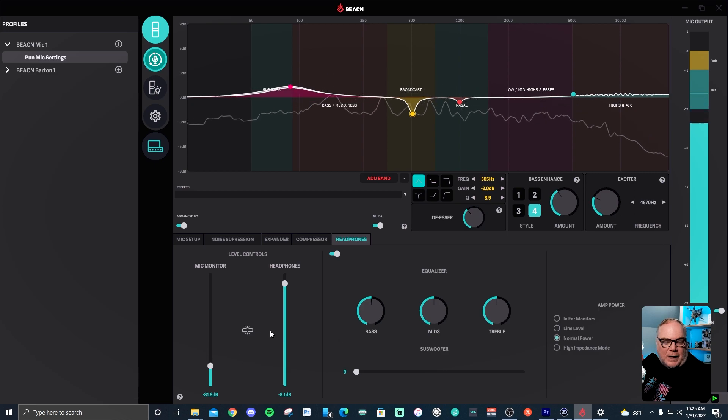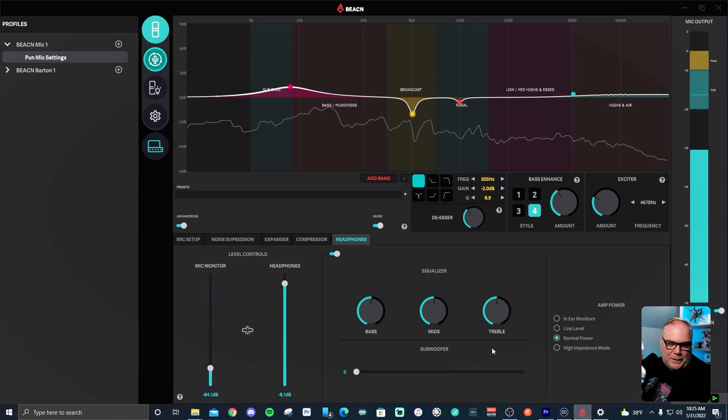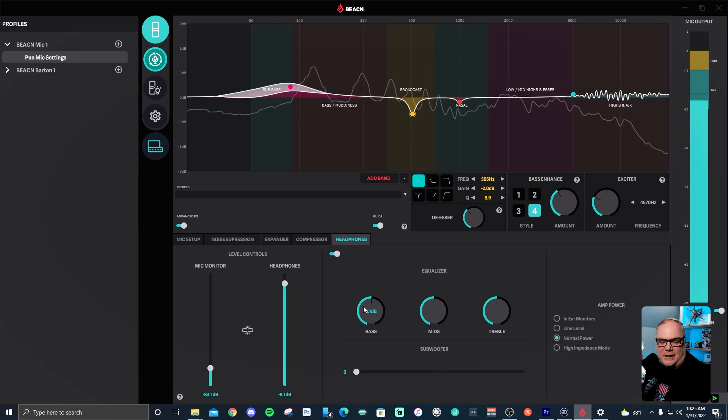Lastly is the headphone amplifier control. You have two volume levels: one for your PC audio headphone output and one for your direct mic monitor — the raw mic signal going into your headphones before mic chain effects, zero latency. There's also a three-band EQ to boost bass, treble, or mid for listening pleasure, plus a sub frequency boost for those with a subwoofer speaker system. For amp power you have in-ear monitor line level, normal power for gaming headsets and regular headphones, and a high impedance mode for audiophiles.